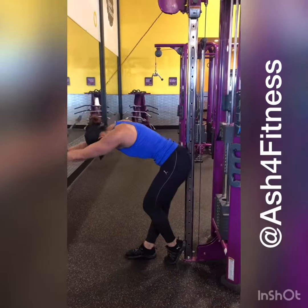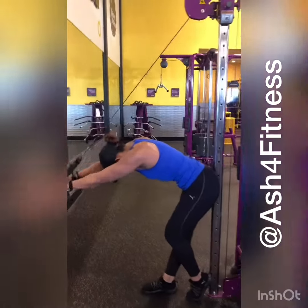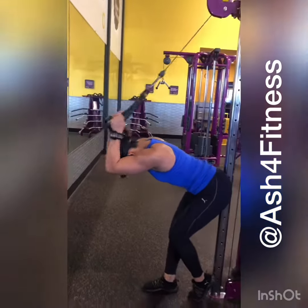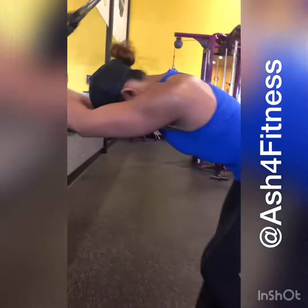Cable Bent Over Tricep Extension. We have the cable set high. She's using a rope. She's keeping her elbows in by her head and extending her arms all the way out. Working those triceps.